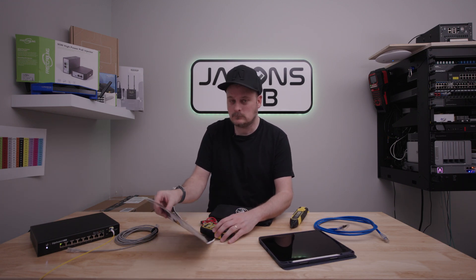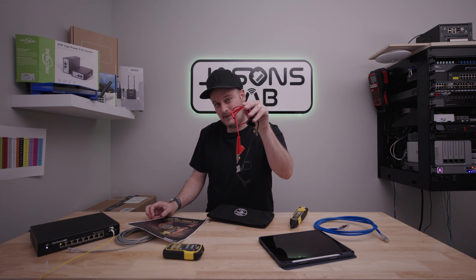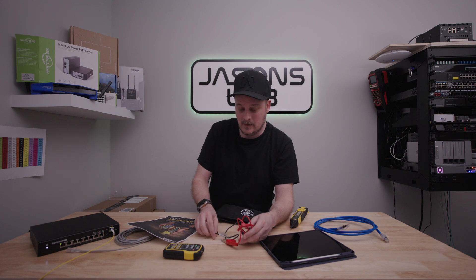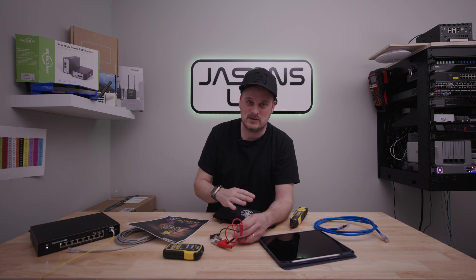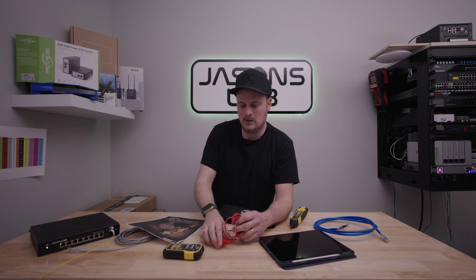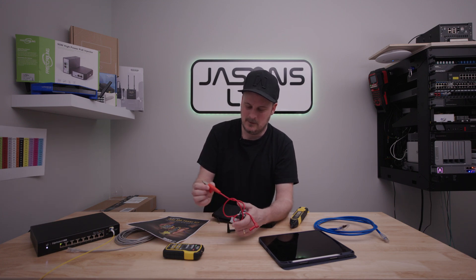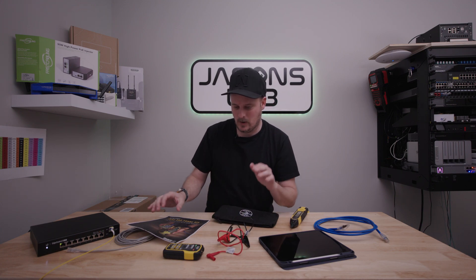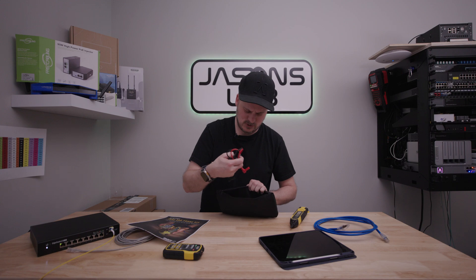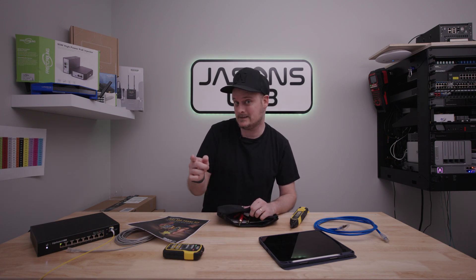Some of the features: obviously it does digital and analog, and it has these alligator clips that you can clip onto a basic cable if it's not been terminated, like there's no ends on it. It will do just that — strip off maybe the brown pair or whatever pair you want, clip these on, turn it on, and it works. I'm not really going to show that right now because I don't have a bare cable, but it does work great because I did it today.